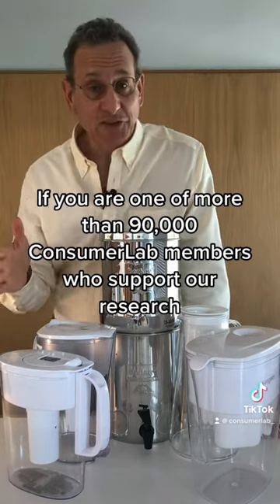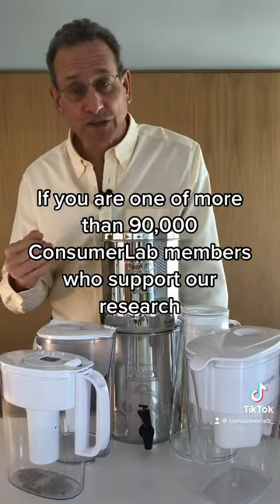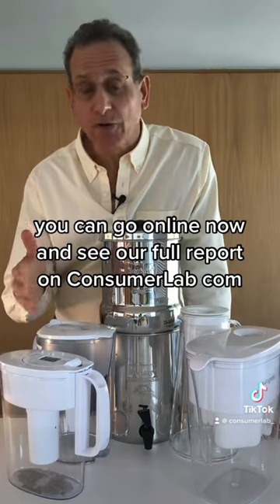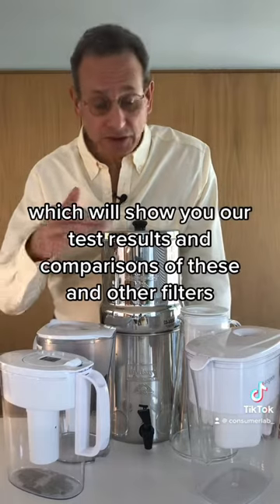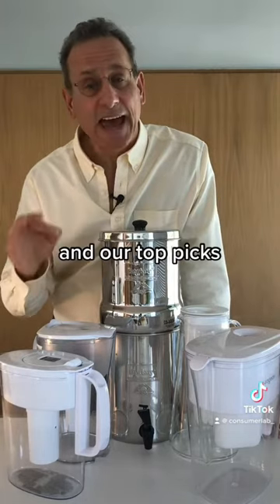If you are one of more than 90,000 Consumer Lab members who support our research, you can go online now and see our full report on consumerlab.com, which will show you our test results and comparisons of these and other filters and our top picks.